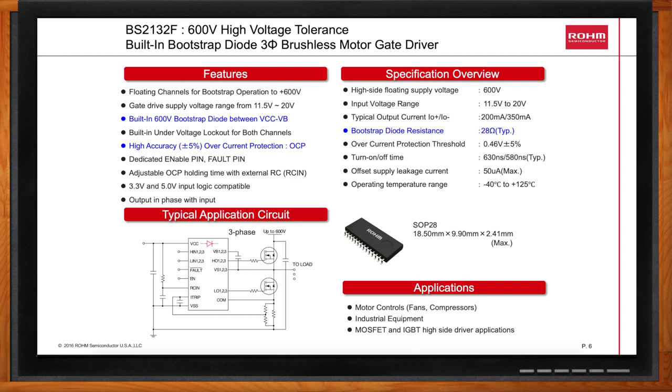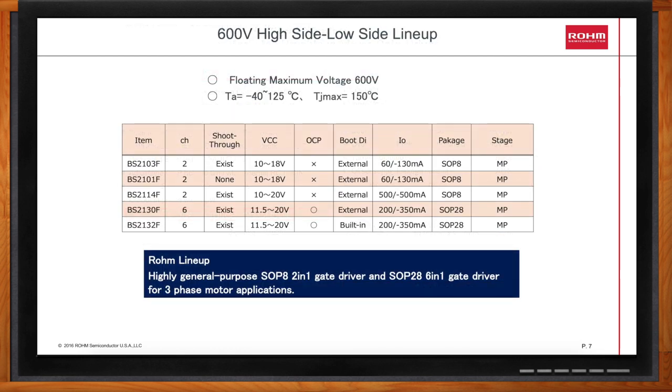How do these drivers compare with each other? Here we have a summary chart showing the BS21XXX gate driver family. You can see we have three two-channel versions and two six-channel versions, and we have items showing whether they have shoot-through protection, VCC range, overcurrent protection, and package sizes.